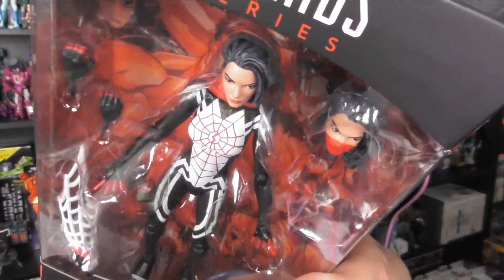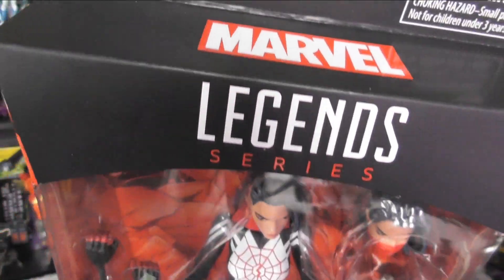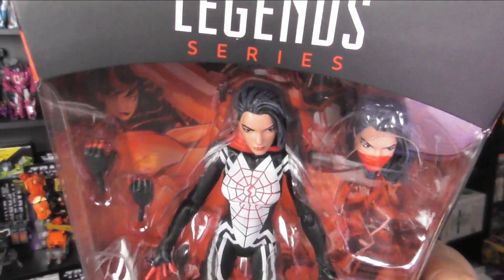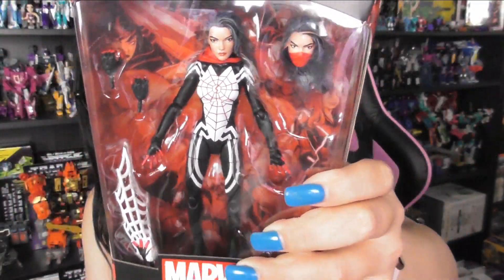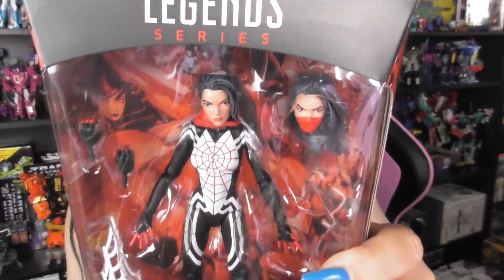Hey everyone, welcome back to the channel, it's your favorite dolphin Danny. Today I'm looking at the Hasbro Silk figure that recently came out — this was at HasbroCon so yeah I picked that up. I don't know a ton about Silk besides she was from the comics and all that. She has dark hair, she's cool, I love the outfit — all the art and comics I've seen with her I really dig this outfit, and just a little bandana, she's got a mask on.